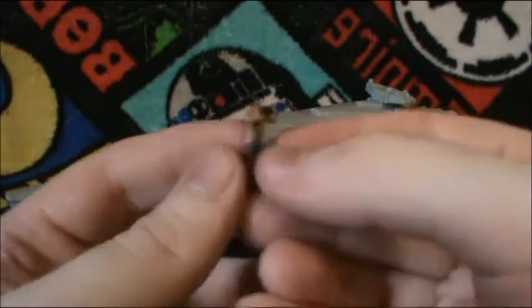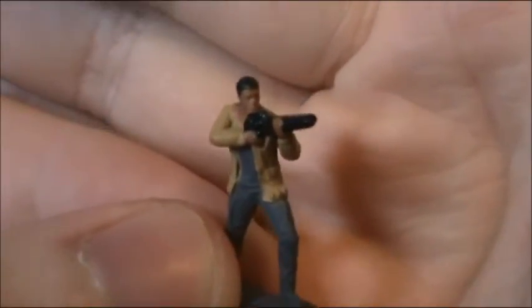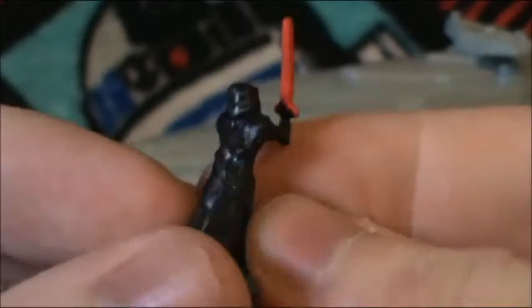Then we get Finn. He's really, really tiny — I can get the camera to focus. There we go. Look at that. Next we get Kylo Ren. Amazing how much detail they pack into these things.